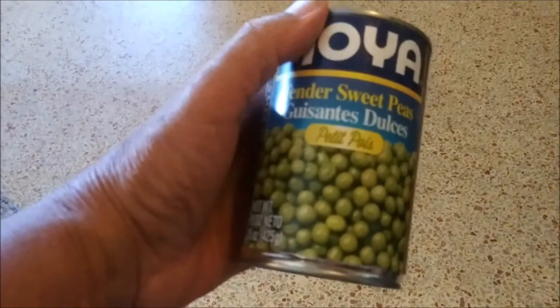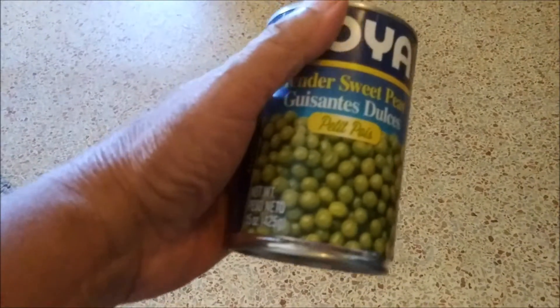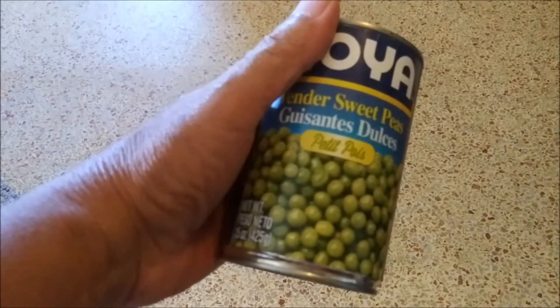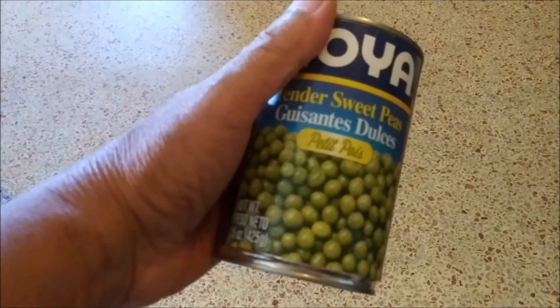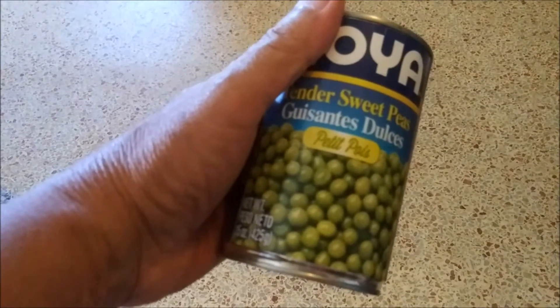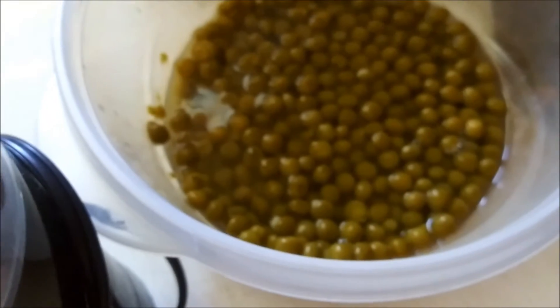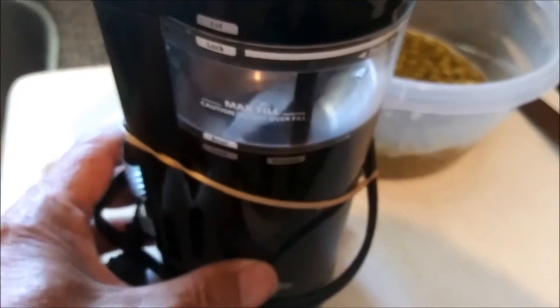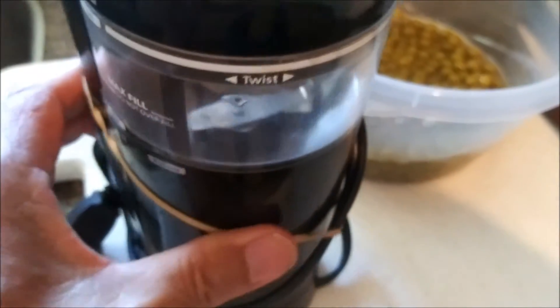So I bought this can of peas. I am going to mash these peas up and add water to make split pea soup. I've got the peas poured out into a bowl and I'm going to put it in a blender — that will crush them up fast.